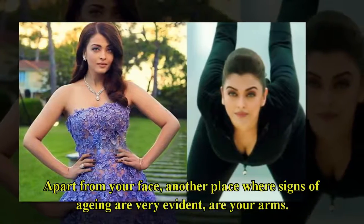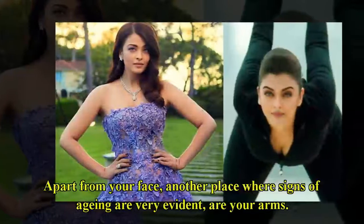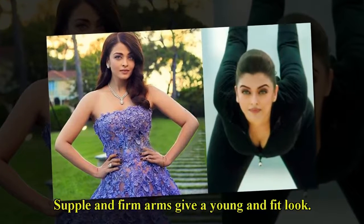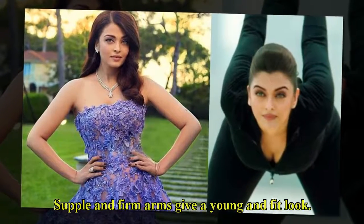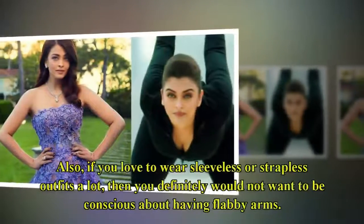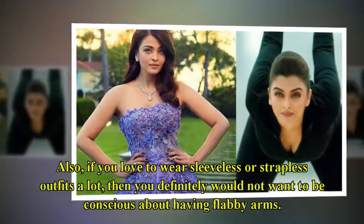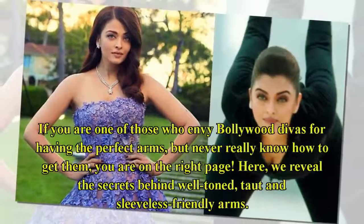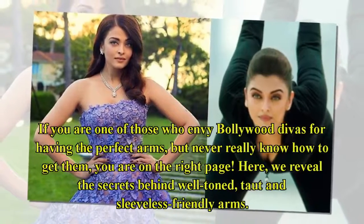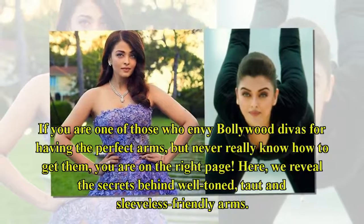Apart from your face, another place where signs of aging are very evident are your arms. Supple and firm arms give a young and fit look. Also, if you love to wear sleeveless or strapless outfits a lot, then you definitely would not want to be conscious about having flabby arms. If you are one of those who envy Bollywood divas for having the perfect arms but never really know how to get them, you are on the right page. Here, we reveal the secrets behind well-toned, taut and sleeveless-friendly arms.